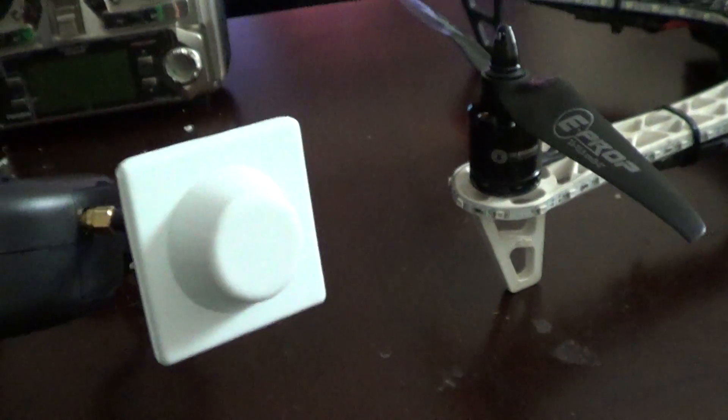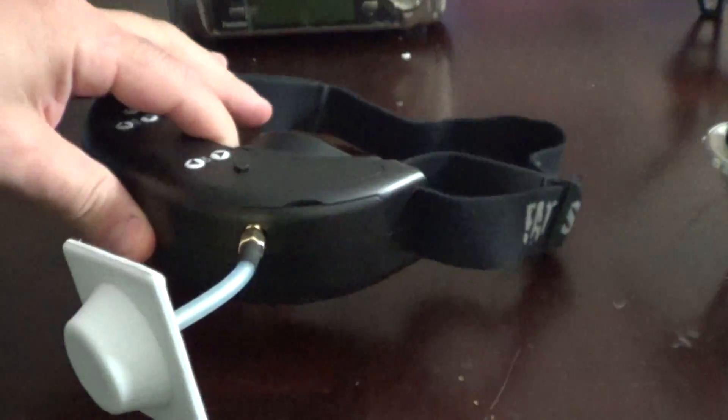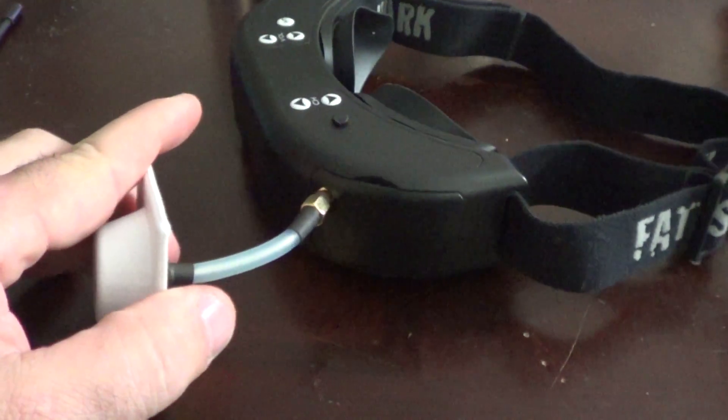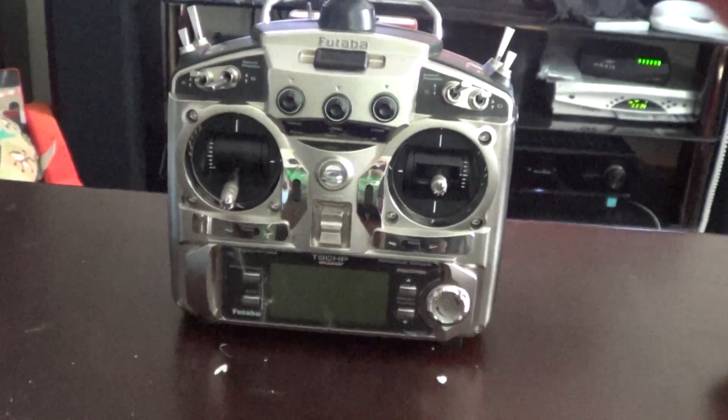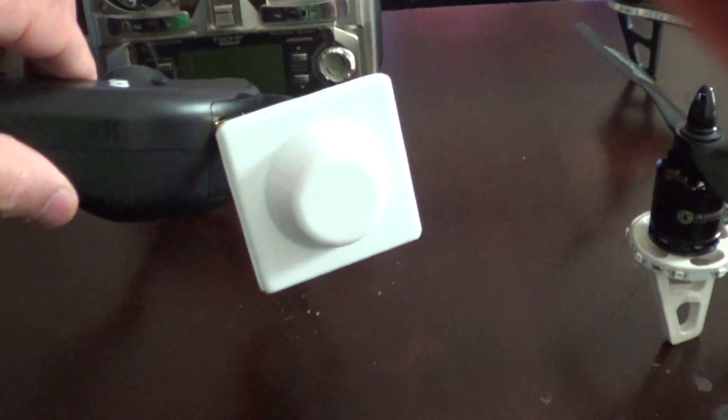It's a crosshair for 5.8 GHz. I just want to show you how small this thing is — how freaking awesome is that? I never saw a crosshair for 5.8 before; I always saw it for 1.3, and you're looking at something pretty big, probably the size of my transmitter or bigger. Well, this is a 5.8 GHz crosshair.